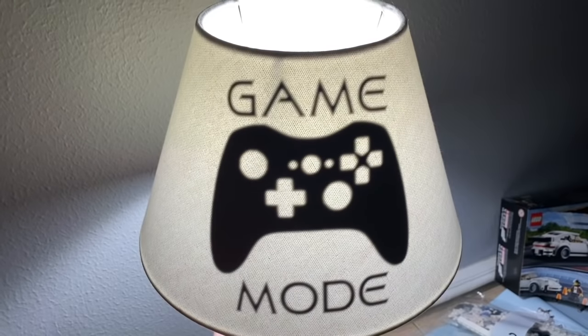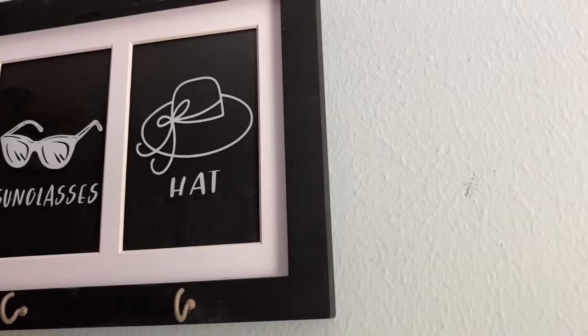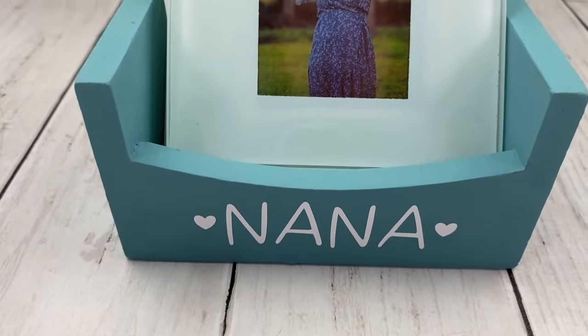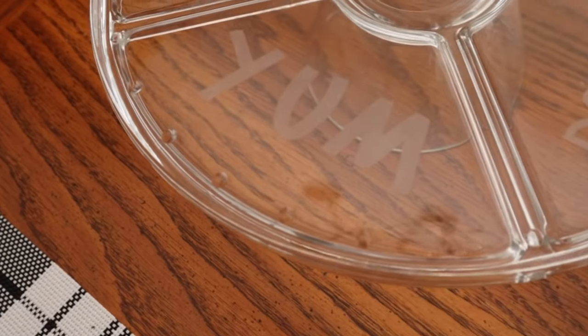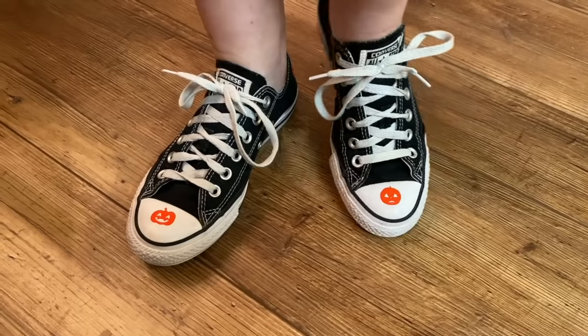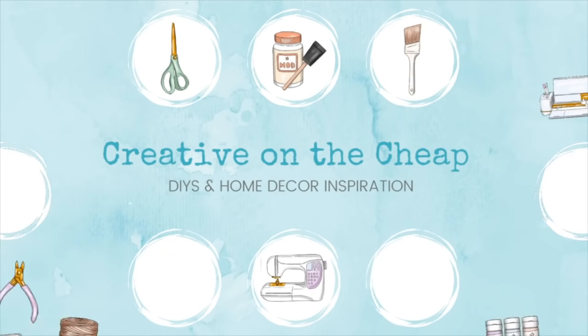Hey you guys, welcome back to my channel. If you are new, my name is Courtney. Today I'm going to be sharing 10 thrift items that everybody can find, and you can customize and snazz them up either for yourself or even to flip and make a profit. Thank you to Cricut for sponsoring today's video. Now let's get into this.